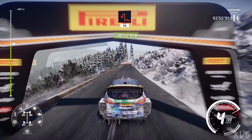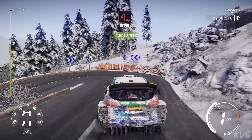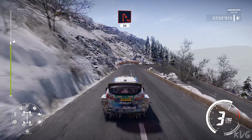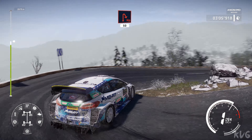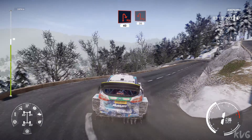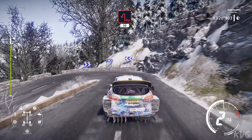Hairpin left, 50, hairpin right, 50, hairpin left, 50, hairpin right, 40, hairpin left, 30, acute hairpin right, 30, and acute hairpin left, keep into acute hairpin right, 80.